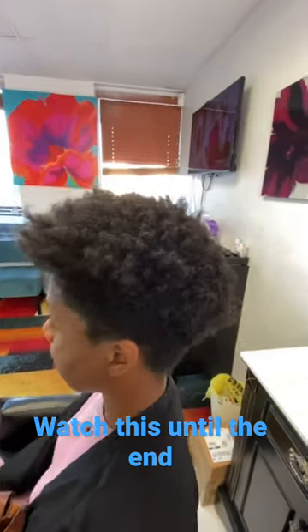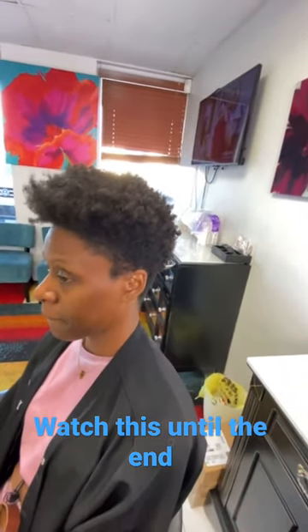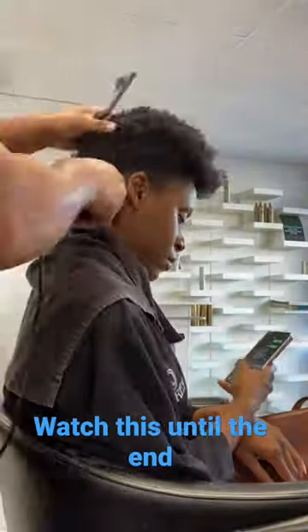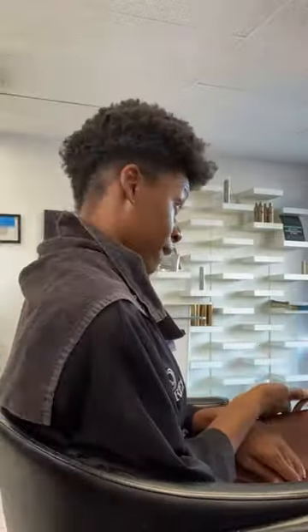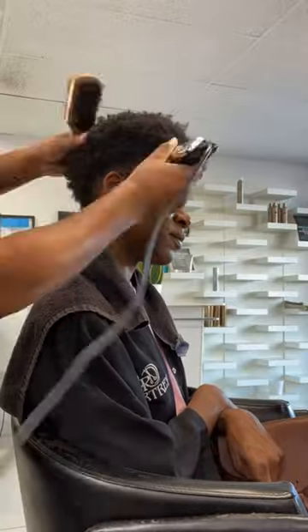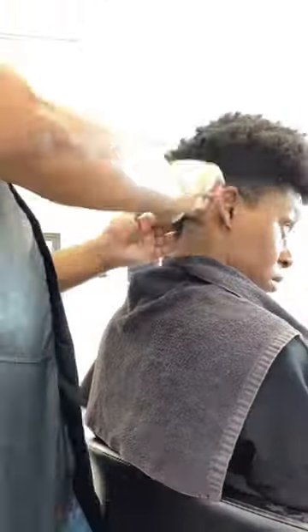What's going on good people? So this beauty came all the way down from West Palm Beach, Florida. I was super excited to have her. She's coming in for a taper cut and basically we're going to take her sides down a little bit, not too high, just to blend it a little bit.